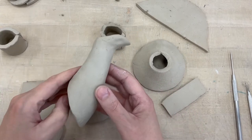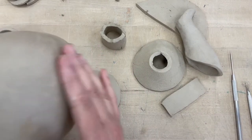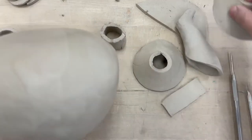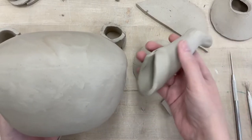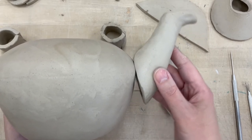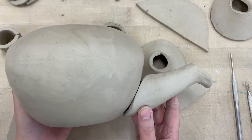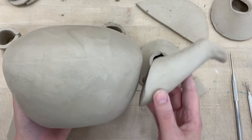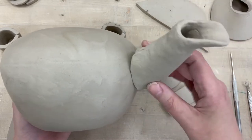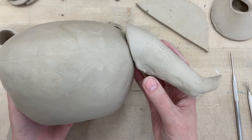A couple things about spouts: placement is a really big thing you need to think about. If you have any funky spots, like a flat spot on your teapot, that's usually a good place to add it. But you want to make sure that your spout goes up. If you attach it way down here and it goes droopy, you're not going to be able to have any liquid in there. The end that's going to pour needs to be facing up.